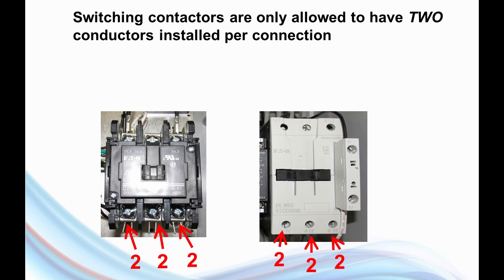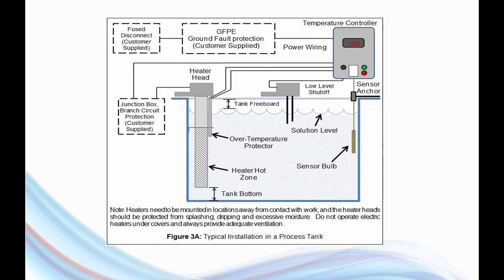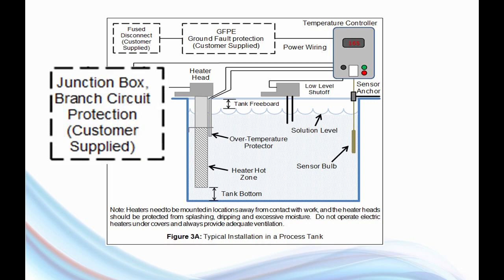This is not new information. This is a figure from our electric heater installation instructions, and this figure shows that we specify, when necessary, that the customer has to provide a junction box with branch circuit protection. That's something the customer is responsible for. What that means is, when the electrician is doing the integration of the heaters and the controllers, if he's hooking up nine or twelve heaters in a single tank, he then has to source out or build his own junction box with branch circuit protection.